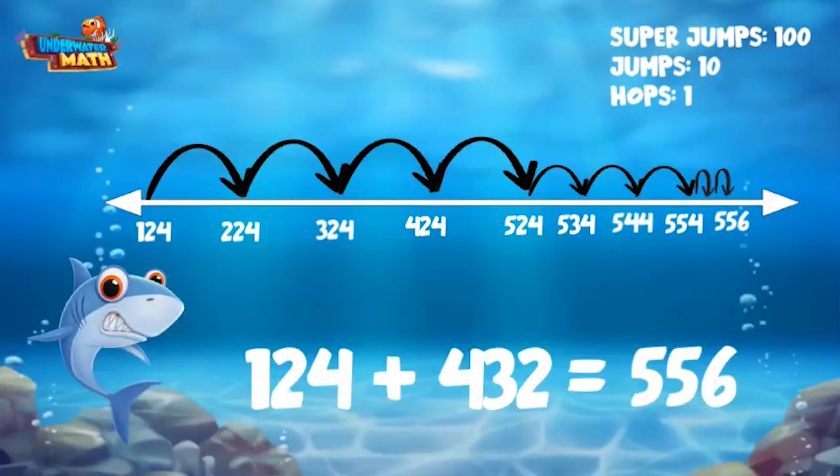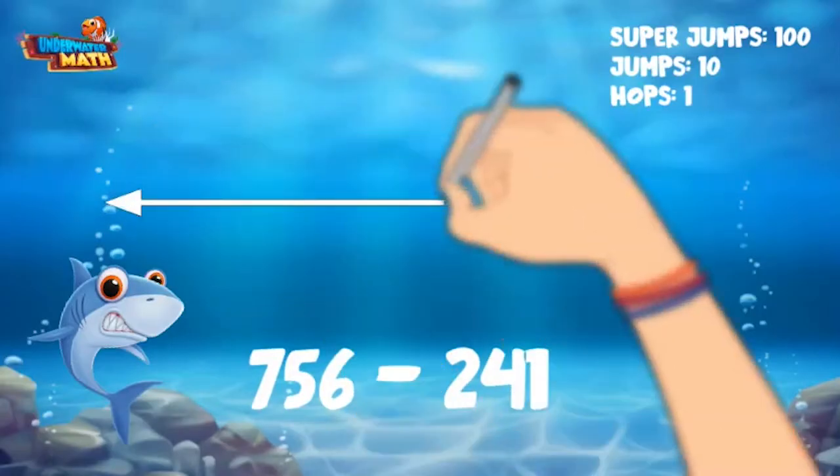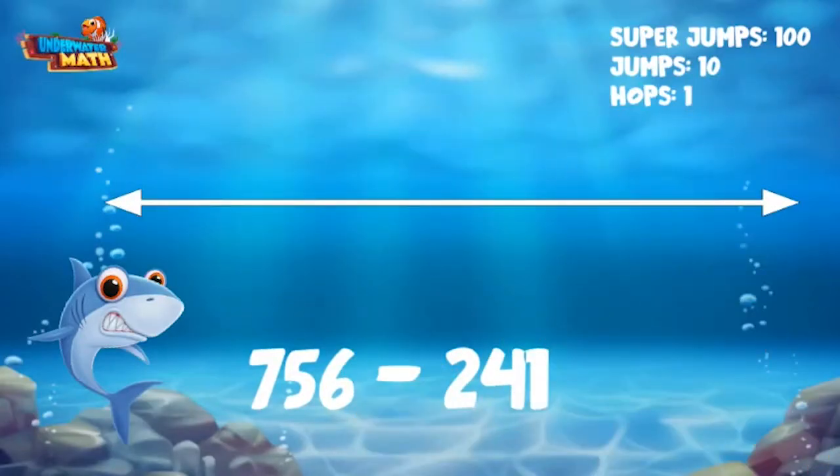Let's try another one using subtraction. Let's do 756 minus 241. We can start at 756, but this time on the right side of the number line since 756 is larger. The number 241 has two hundreds, four tens, and one one.